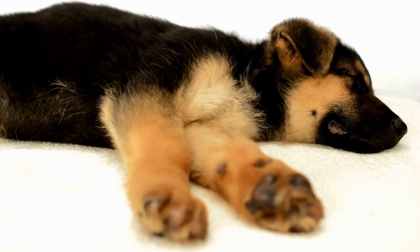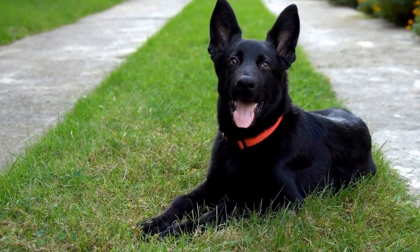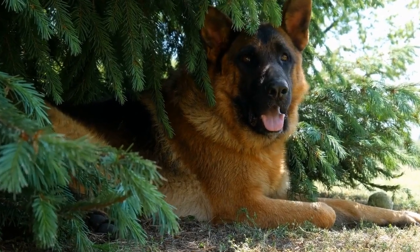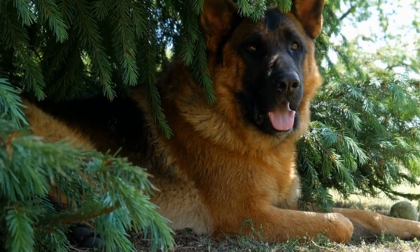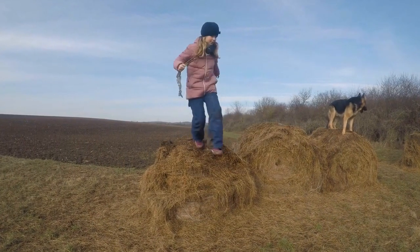The crate can also be used as a timeout space to manage undesirable behaviors. When your German Shepherd engages in unwanted behaviors such as excessive chewing or jumping, calmly redirect them to their crate for a short timeout. This helps them understand that certain actions are not acceptable.